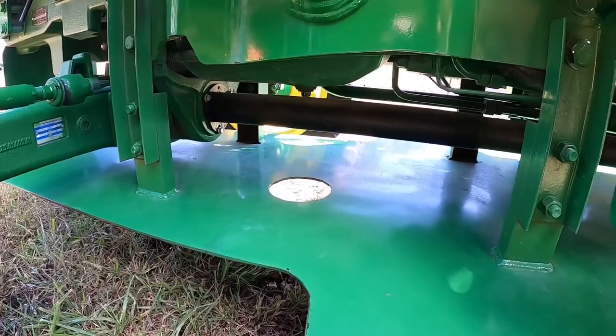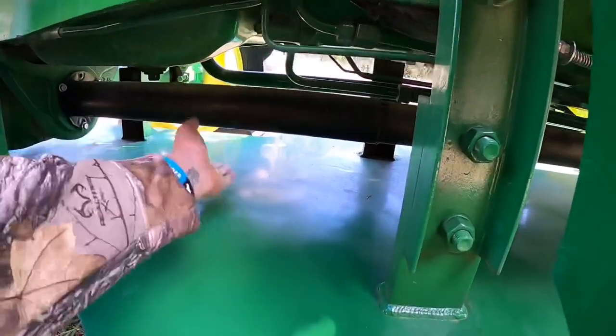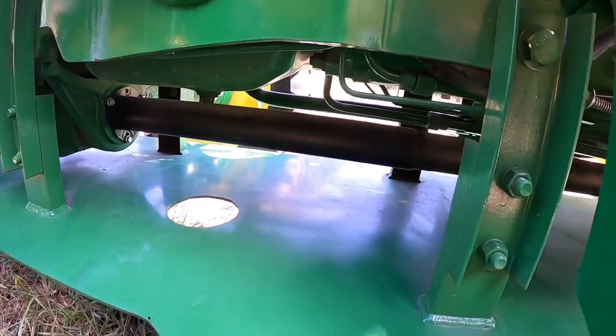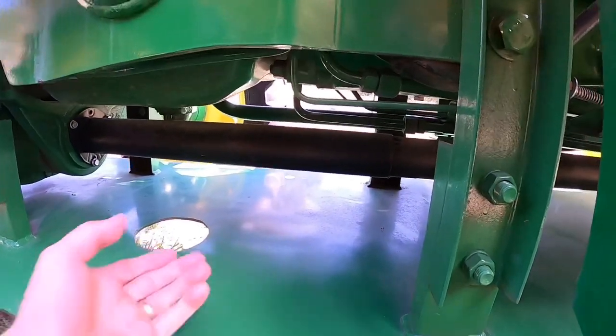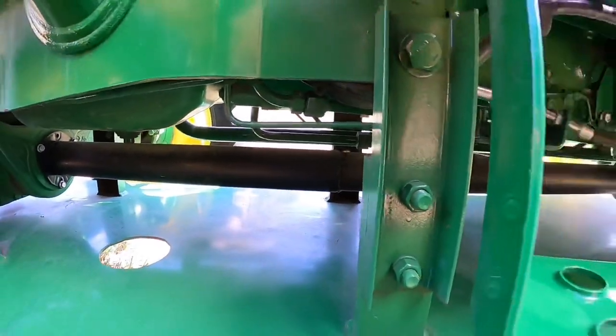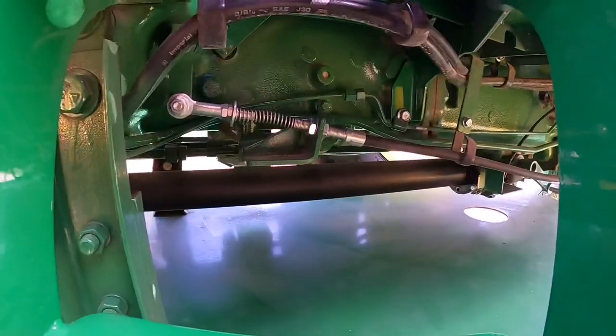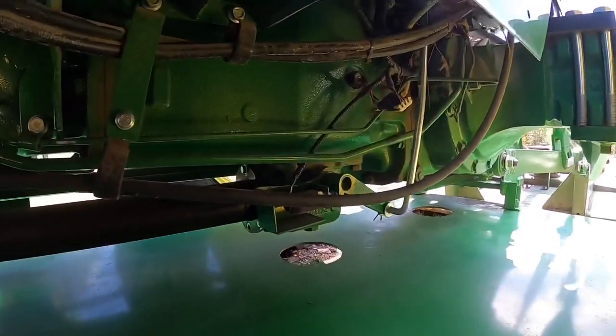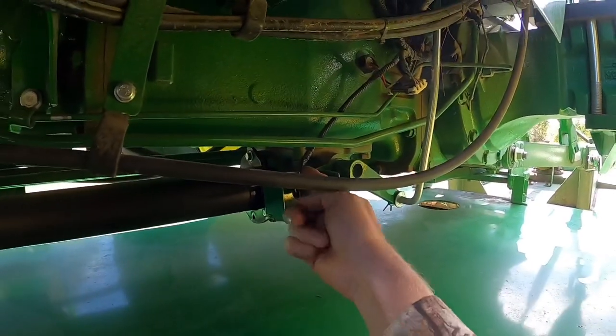Now that you've gotten a look at it, let's talk about why I think it's important to have one of these. Under a four-wheel drive tractor you're going to have a shaft, and if you run up on top of something — a stump or a rock — that's going to bend it and you're going to be in a lot of trouble. That's not good.